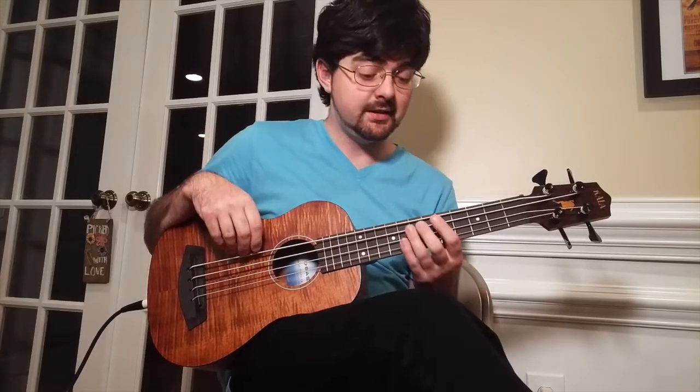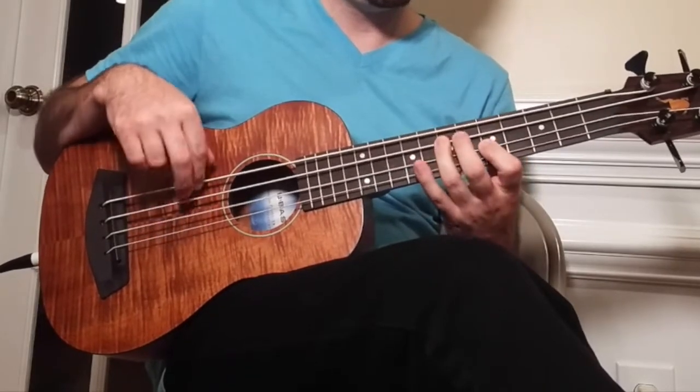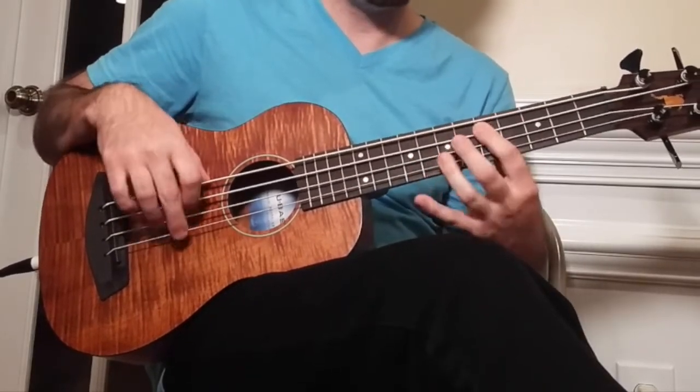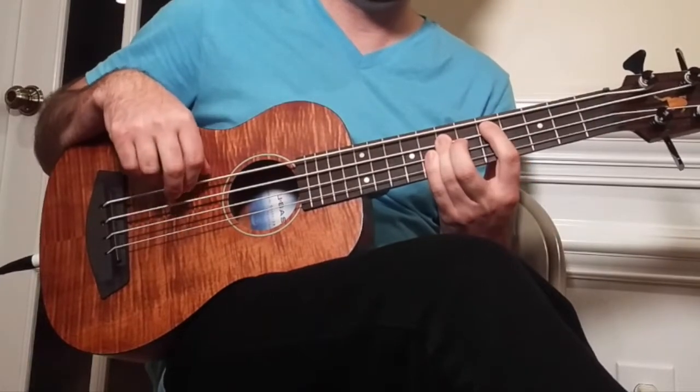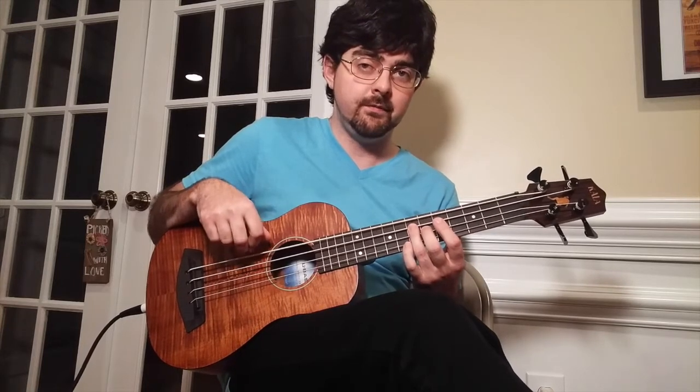So that's the intro. Now let's try the main groove. So here's what the main groove sounds like. So the first thing we're going to do is play the open E string, then we're going to play the 7th fret on the A string, then back to the open E string. So far we've got this.